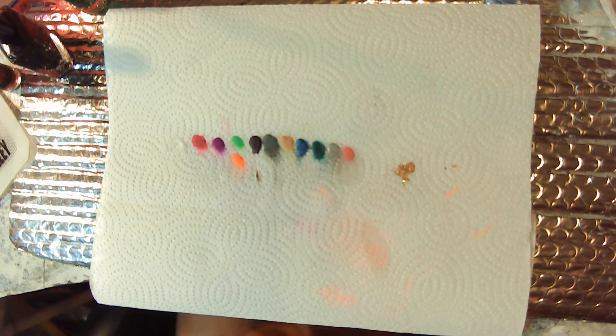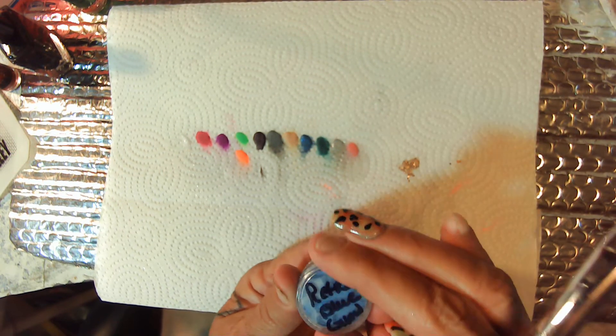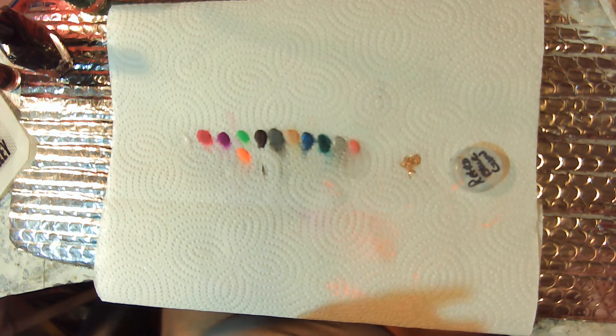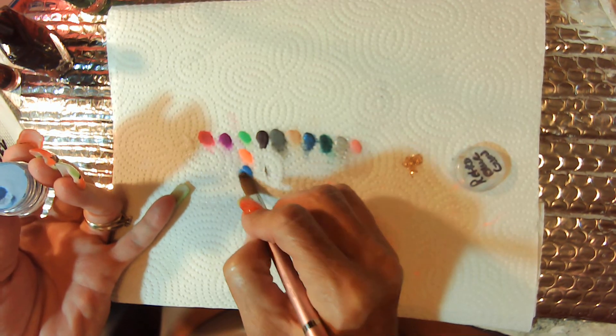Maybe a hint of that midnight. And this is Retro Blue Glow — I'll put it right beside these two. Oh, that's pretty.